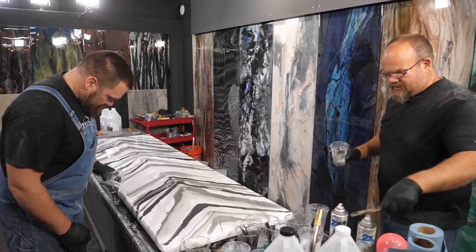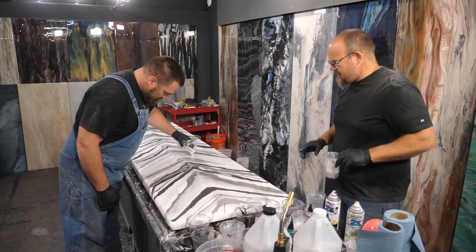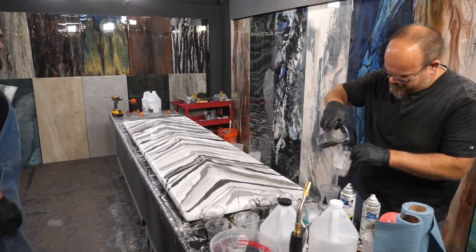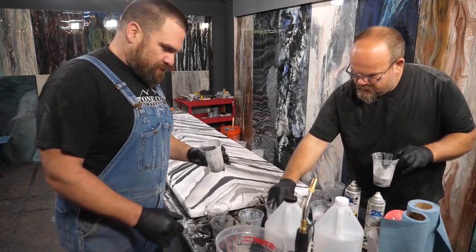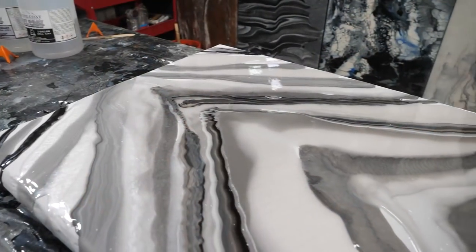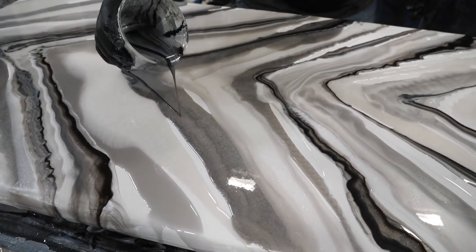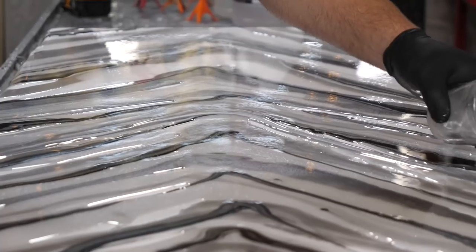I didn't think I'd like as much black, but it's giving it some pop. These little exotic veins we're putting in — it's neat. You could do this in a whole kitchen relatively easily; this is very repeatable. I'm going to rub the front edge.